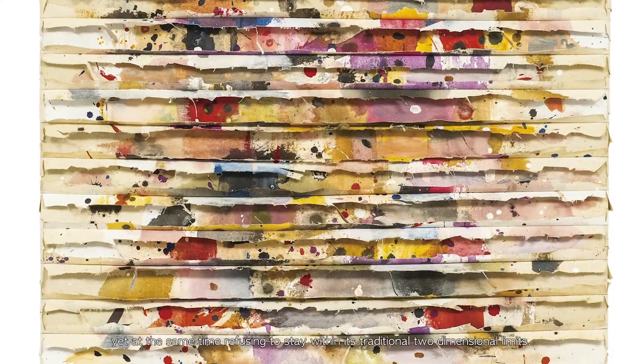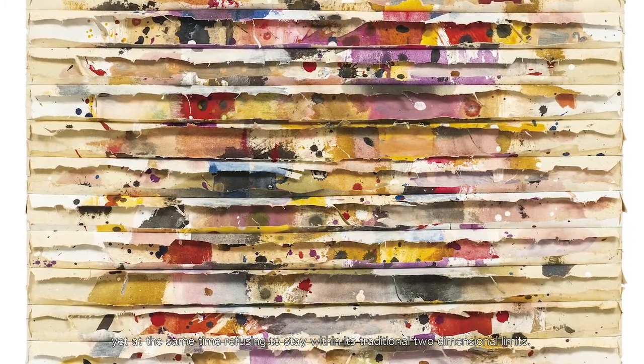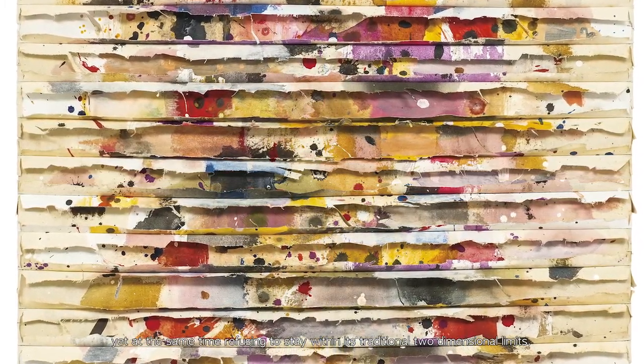With this series, the artist created the space that he had strived for all his life — to remain a painter, yet at the same time, refusing to stay within its traditional two-dimensional limits.